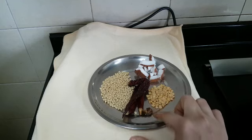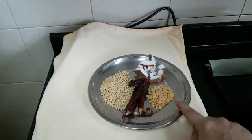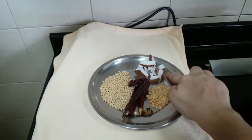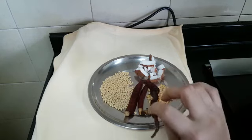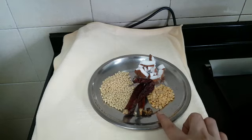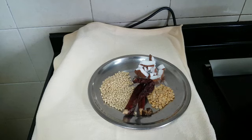I have taken some hing, 2 tbsp of whole urad dal, half a tbsp of tuvar dal, 1 tbsp of coconut, and 3 red chillies — 2 of the spicy ones and 1 of the non-spicy chilli. We are going to fry this in a tsp of oil and make it to a powder. Let's see how to make that.